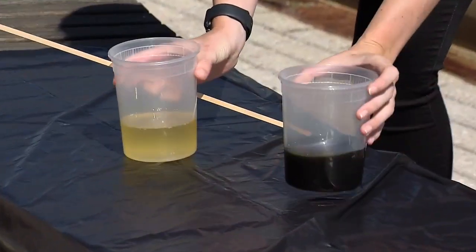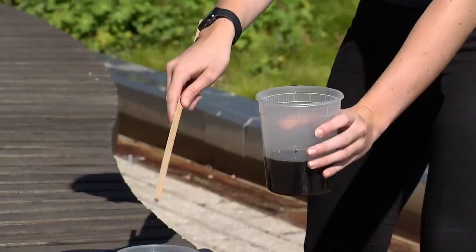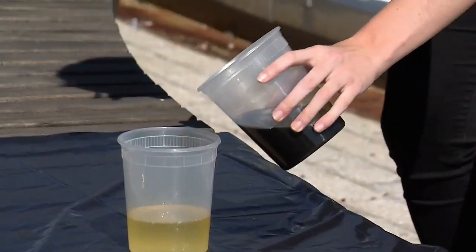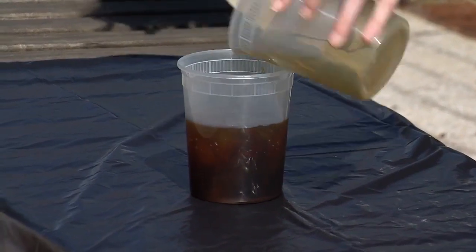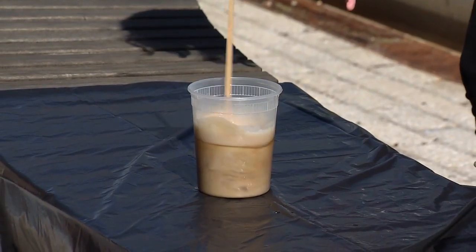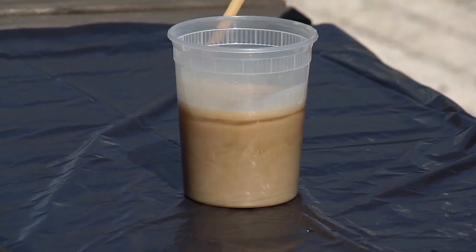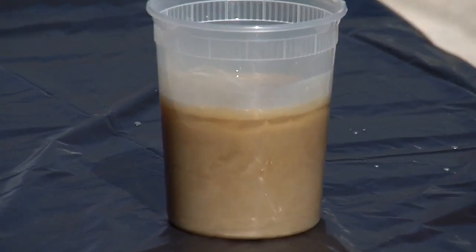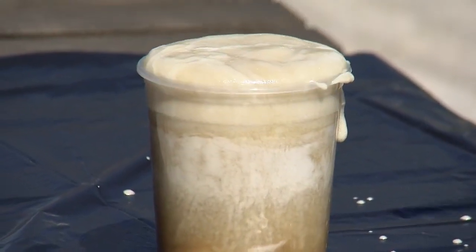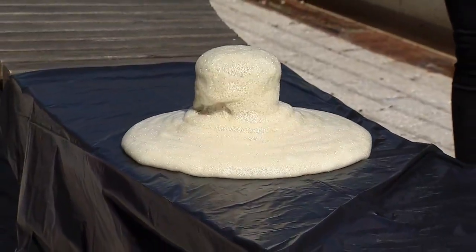I have these two containers here — they both have a liquid in them. It's actually a combination of different things, different polymers, and they're going to cross-link a little bit and react. So we're going to pour those in and give it a little stir. We're seeing a change in color. Those two liquids are coming in contact with each other. The chemical reaction is getting underway, and there it is taking off. We are going to get a foam that is 30 times the original volume of those two liquids.